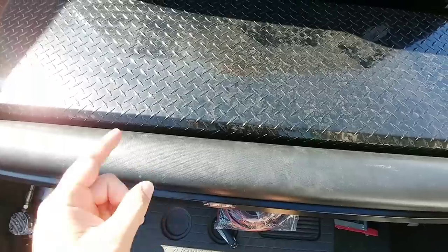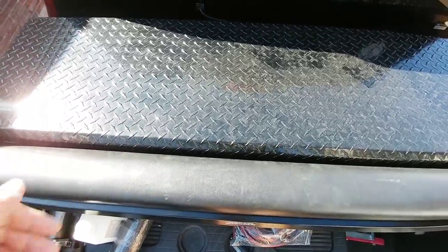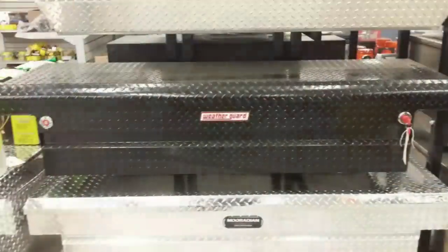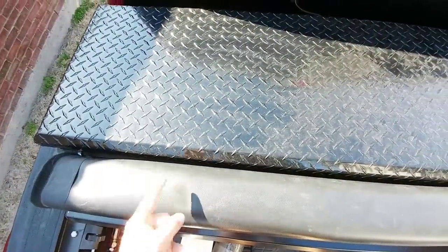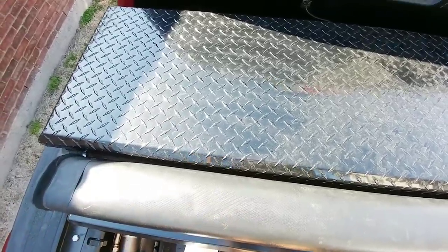Some people ask me why I didn't go with the Weatherguard low profile toolbox. First of all, if I went with their higher quality low profile toolbox, the triggers would have been below the bed rails, which means the bed cover would have covered them and I wouldn't have been able to get to them without rolling up the bed cover. Secondly, if I would have gone with the lower end Defender Series Weatherguard, I'm not a big fan of the latching system.